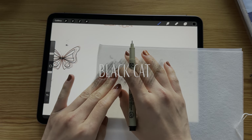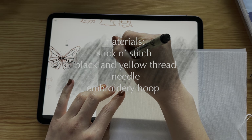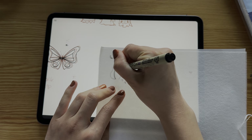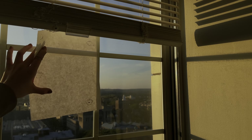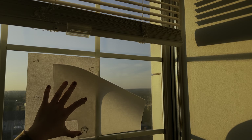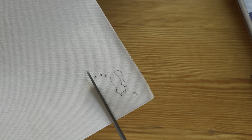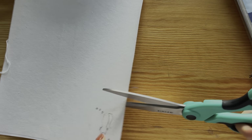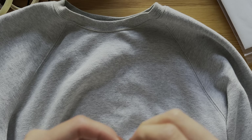Our first design is this adorable black cat and moon. I start by tracing my design onto stick and stitch. I use my iPad to design, but you can also draw your design on paper. Just use a window or any source of light to trace your design onto stick and stitch. Once you are done tracing, you can cut out the design and stick it onto the fabric. I love stick and stitch — you could just draw your design onto the fabric itself, but I think it just makes the project so much neater.